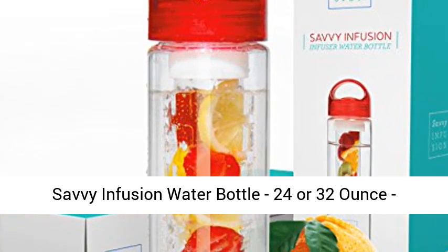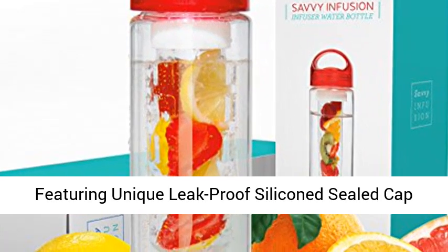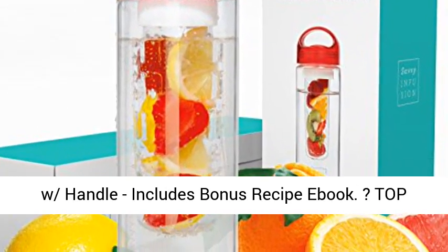Savi Infusion Water Bottle, available in 24 or 32 ounce, featuring a unique leak-proof silicone sealed cap with handle, and includes a bonus recipe e-book.